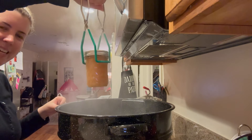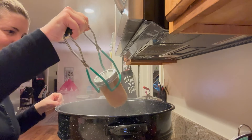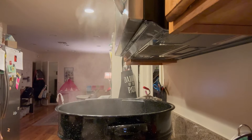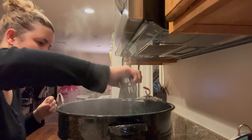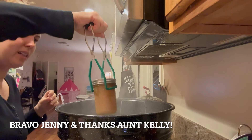Alright, looks pretty good. It looks sealed — there hasn't been any lid movement.